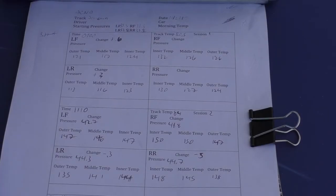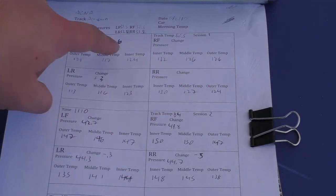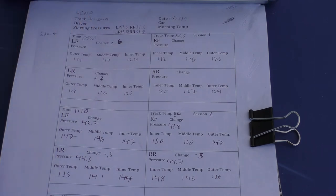This is my tire temperature and pressure tracking sheet. I got this template from Don Clinkenbeard, a franchise owner for Hooked on Driving in the Pacific Northwest — a super helpful guy who taught me a lot of useful tricks. It lets us record pressures and temperatures for each tire. Based on previous data, I started my tire pressures at 31.5 psi in both fronts and 33.2 psi in each rear. After the first session today I only had to make a very minor change.